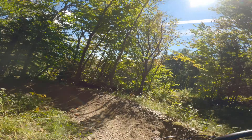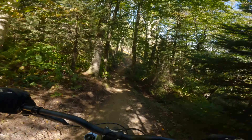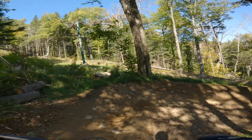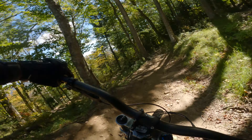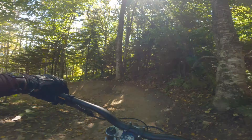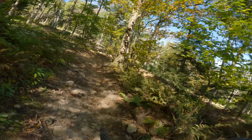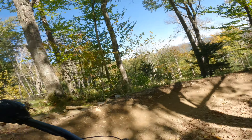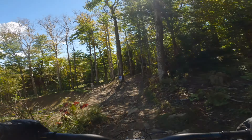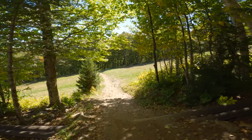So I'm at Killington Bike Park riding the blue technical trail called Crusty, and it's going pretty well — no slips or pedal strikes so far. It's a very long trail with a lot of twists and turns. It was foggy this morning and the trail is kind of wet, so I'm trying to avoid leaves because there's no traction on them.